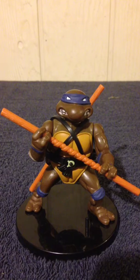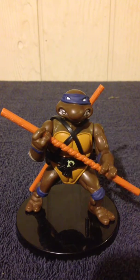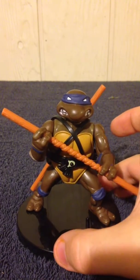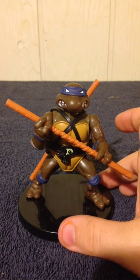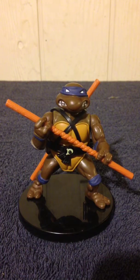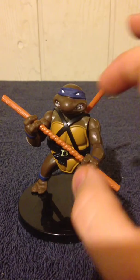What I always thought was interesting about this one is that he actually comes with two bo staffs instead of one, like you would see in the original cartoon series. I think the reason they included a second bo staff was that the runner which held all the weapons would always have two of the turtle's primary weapon. Either way, if you lose one, you have a backup.